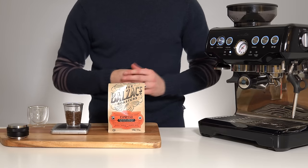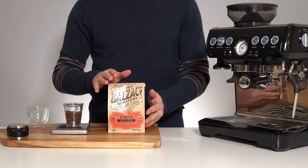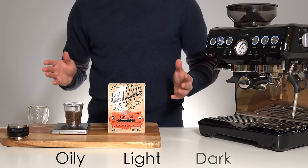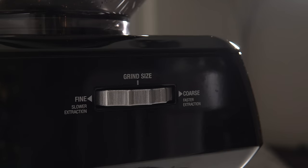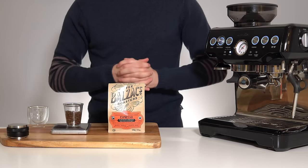Now that we've got our 18 gram dose, before dumping these in the hopper let's quickly talk about grind setting. I have no way of knowing what beans you're using, how oily they are, or how light or dark the roast is. So for this process we're going to start right in the middle — on a Breville machine that's a grind setting of 8. If you have a different type of grinder, just find some middle ground as a good starting point.